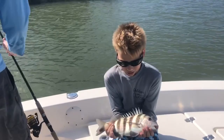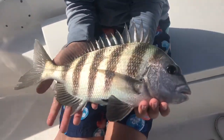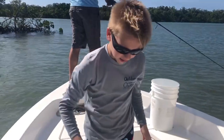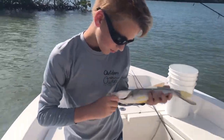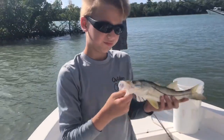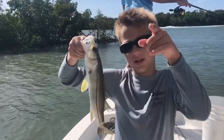I got a bigger sheep's head. He might be a keeper — we're gonna check. It's a nice fish. I got this snook — nice, small snook. It's got like a black line on it. Pretty nice fish. See you when we catch another one.